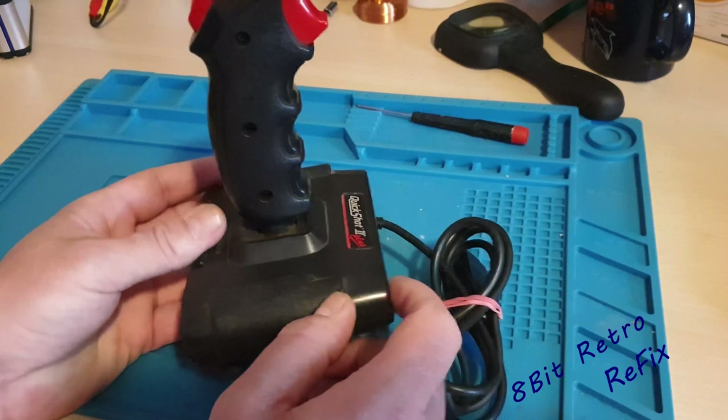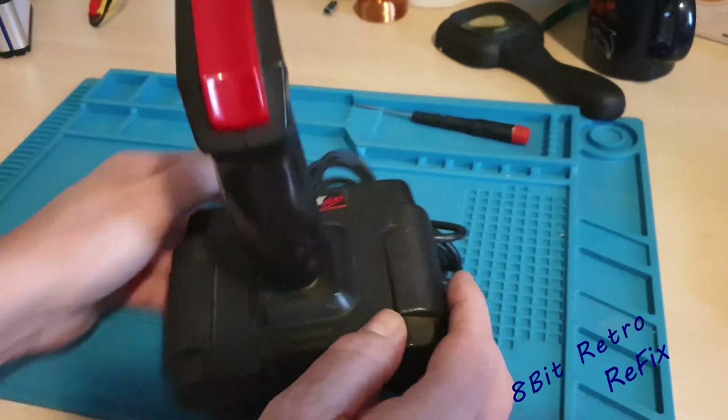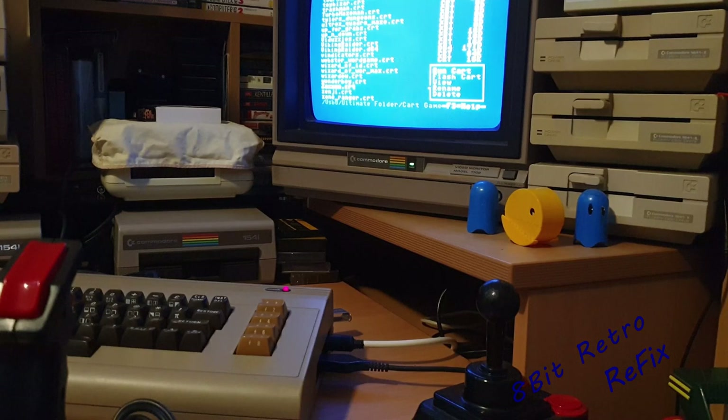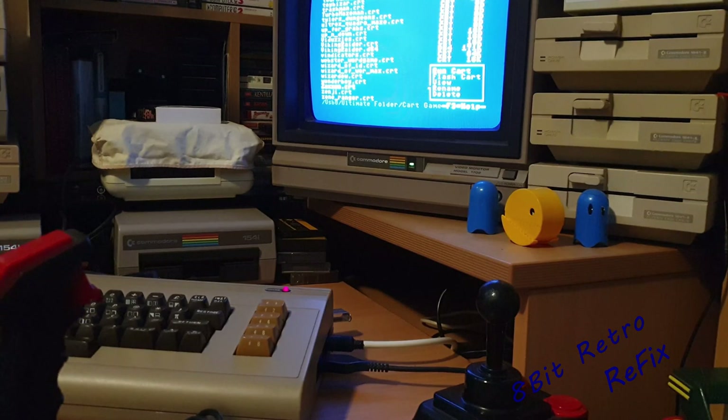First of all, I'm going to take it over to the C64 and test to see what's working and what isn't. So here we are over the 64 — I'm going to start up the Zaxxon cartridge game. This is just to show us whether the joystick is actually performing up, down, left, right, and fire.